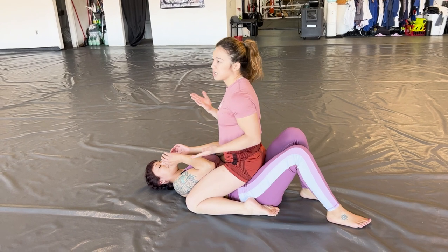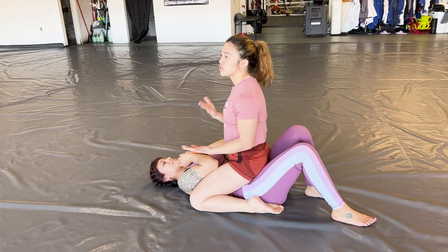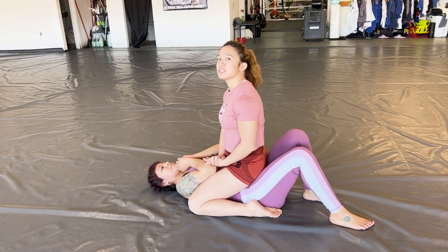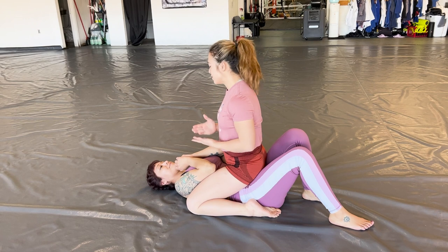I do feel comfortable teaching it. I've had it taught to me by several different black belts and I've gotten different details from each one. This week I'm going to specifically go over the bicep slicer details, because Professor Jeff was showing us that this week in class. It's fresh on my mind and I feel like I remember the details well enough to explain.